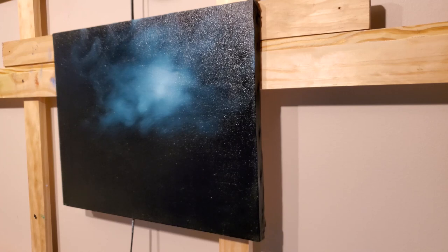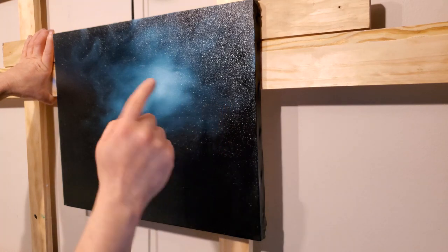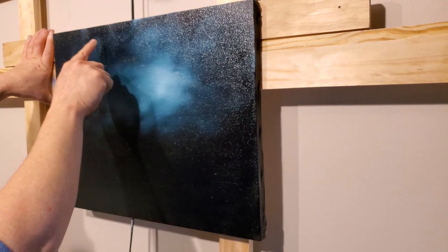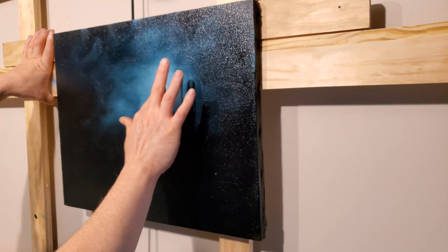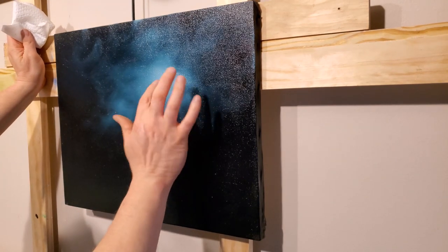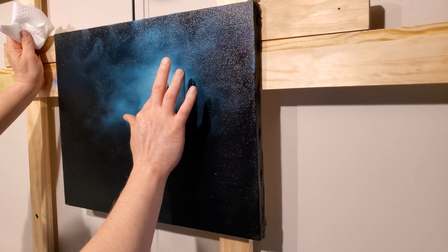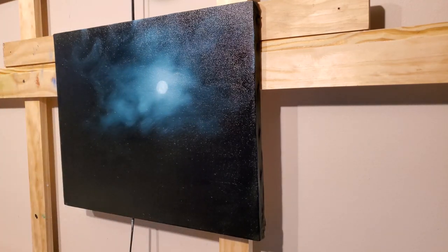One of the funnest things Bob ever did on the show was painting moons with his finger. Let's do one. I've got a little bit of titanium white on my finger. The moon wouldn't go up at the top — our moon glow is right there, so we want to put the moon somewhere right in here. Try as best you can to keep it circular for a full moon. I'll grab a little bit more white and beef up our moon.